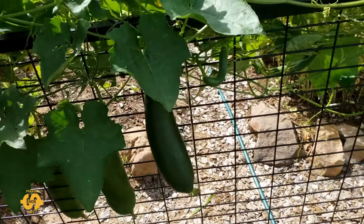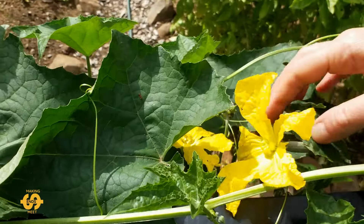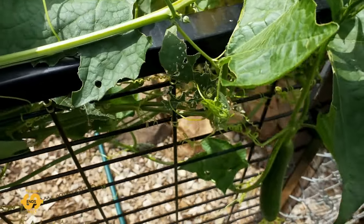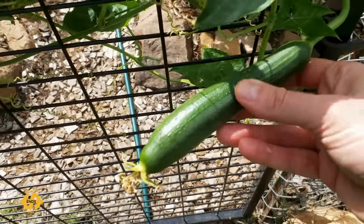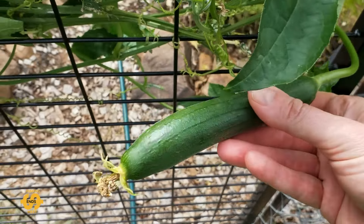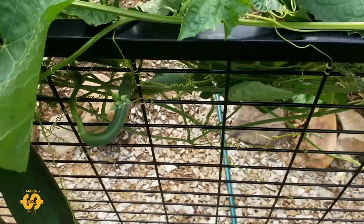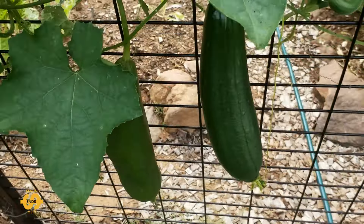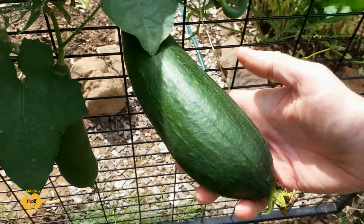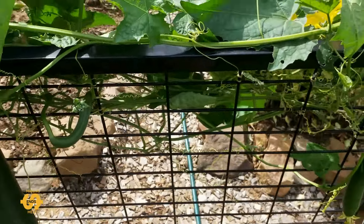So when the luffa flowers and gets pollinated, it forms these little baby luffa gourds. When they're small you can actually use them in cooking, a bit like zucchini — sometimes I do use them like that. But what I tend to do is usually leave them to grow and get heaps bigger. They even get bigger than this — right now they're about a big courgette size, but they do get heaps bigger. When they mature you can let them dry on the vine.